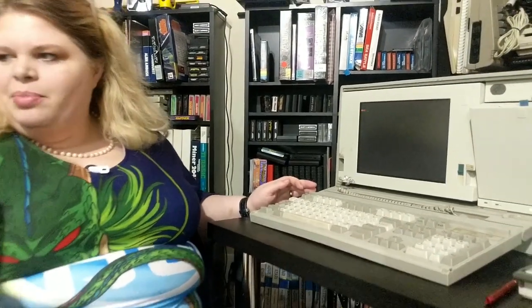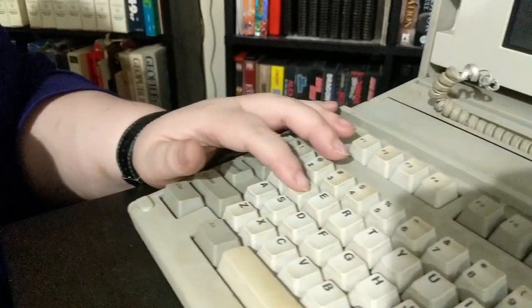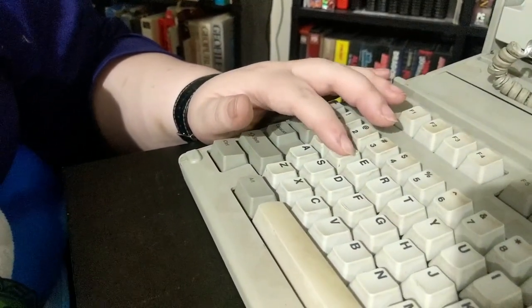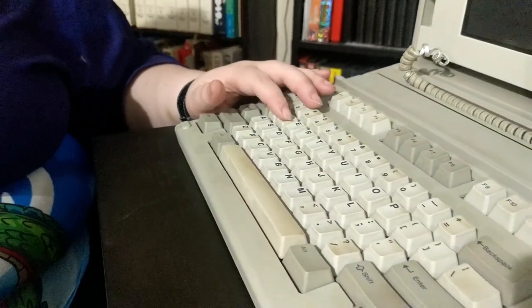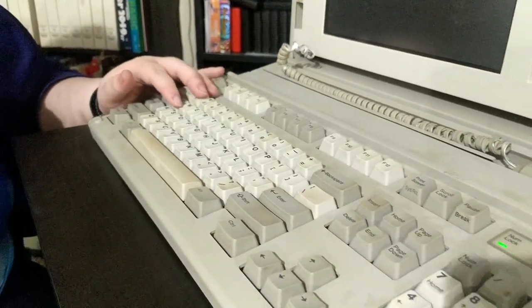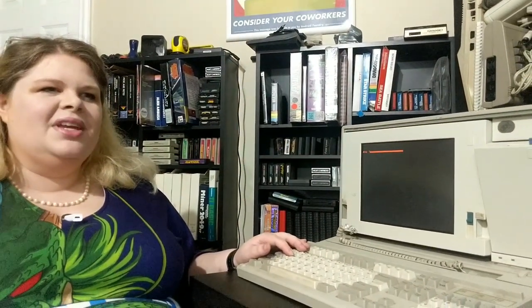Boy won't even look at it. Let's give this a feel. This feels like the cheapest Alps simplified clone ever. It feels like the clicky Futabas — the white clicky Futaba switches. This is a very specific thing I'm bringing up, but they're on cheaper mechanical keyboards. It's clearly still a mechanical keyboard.